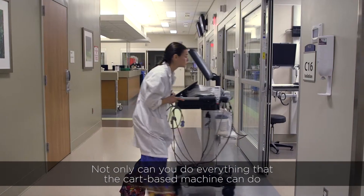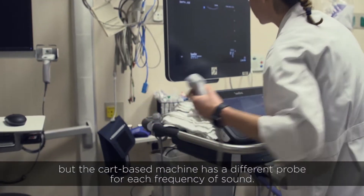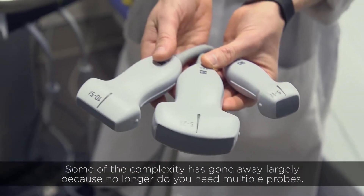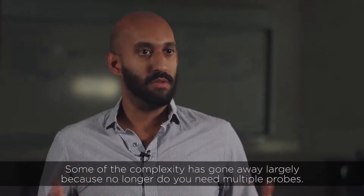Not only can you do everything that the cart-based machine can do, but the cart-based machine has a different probe for each frequency of sound. Some of that complexity has gone away, largely because no longer do you need multiple probes.